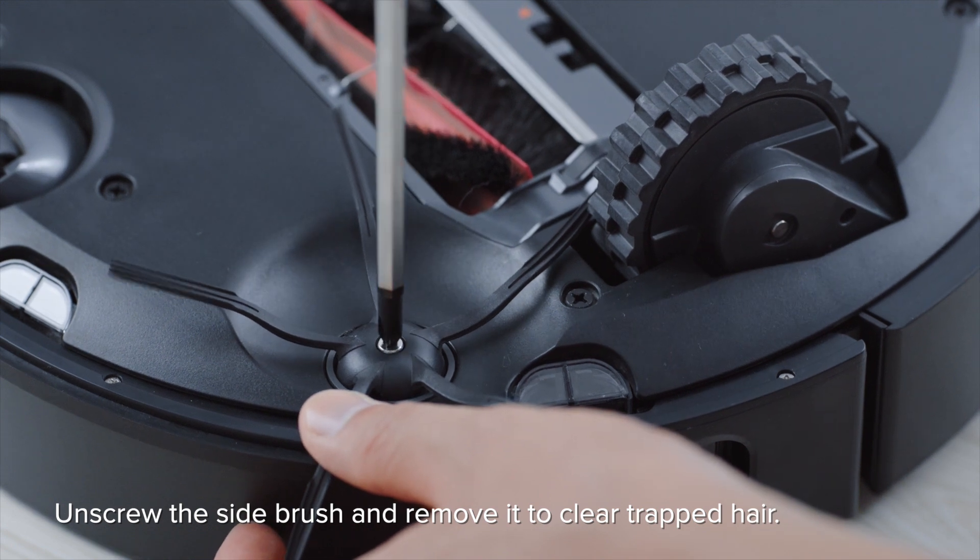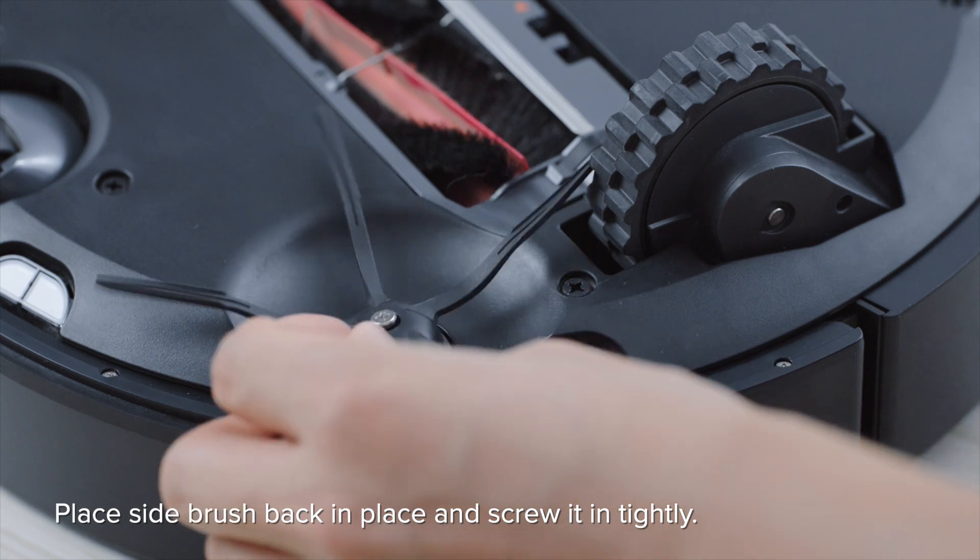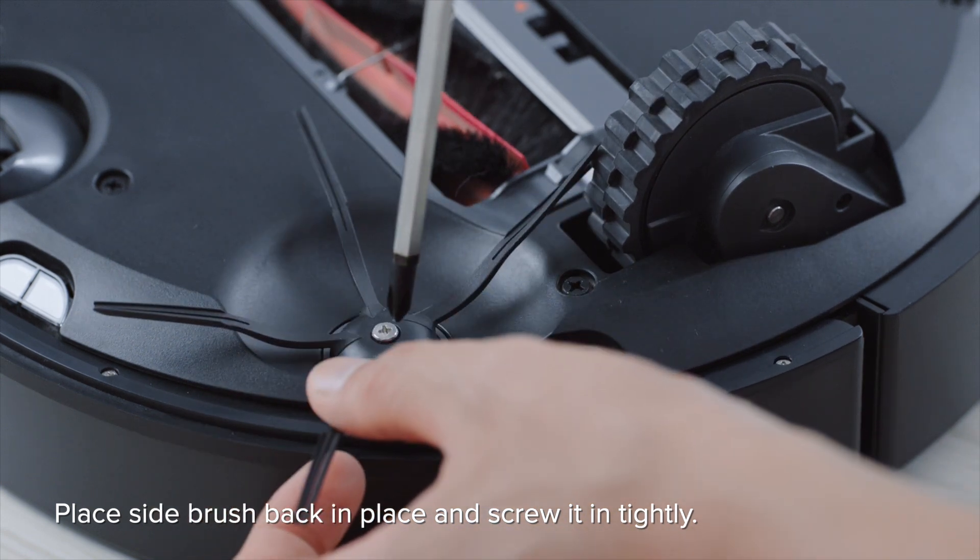Unscrew the side brush and remove it to clear trapped hair. Place the side brush back in place and screw it in tightly.